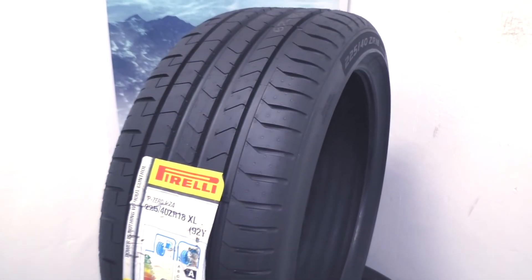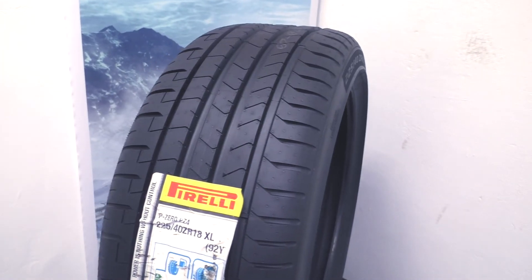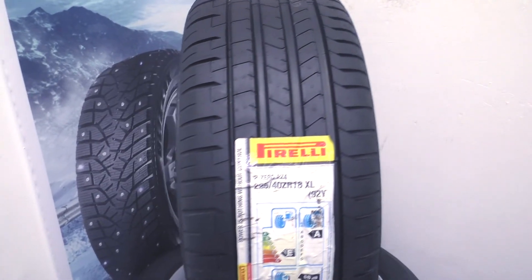In summary, we can say that this tire is engineered for active sport driving. Thank you for watching, like this video, and subscribe to my tire channel. Bye!